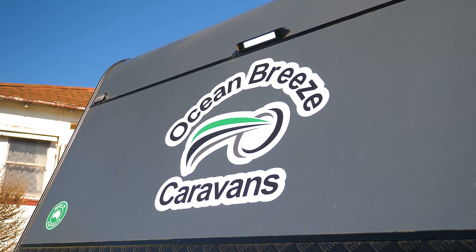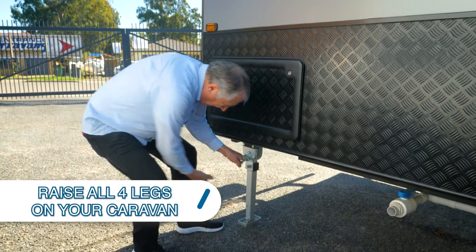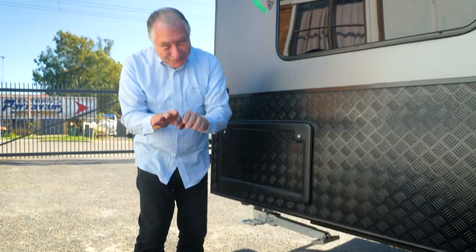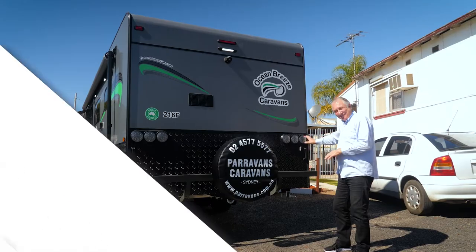One of the most crucial things when packing up your caravan is to make sure that you do lift your legs up - that's got to go on your pack-up list. Pull the handle out, lift that up - you've got to do that four times, one for each corner of your van.